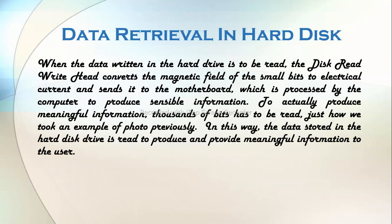Now, let's shed some light on how data stored in a hard disk is read. When the data written in the hard drive is to be read, the Disc Read Write Head converts the magnetic field of the small bits to electrical current and sends it to the motherboard, which is processed by the computer to produce sensible information. To actually produce meaningful information, thousands of bits have to be read. In this way, the data stored in the hard disk drive is read.